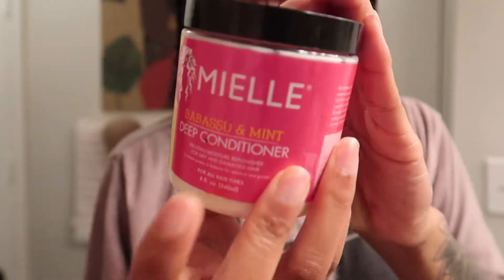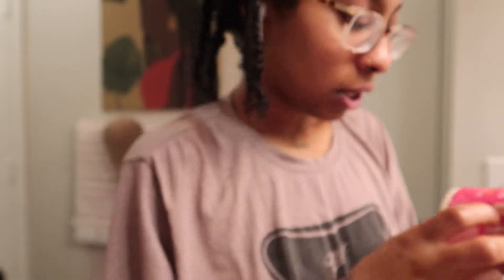The Mielle Babassu and Mint Deep Conditioner — it's a protein and moisture replenisher for dry and damaged hair. It's best to keep your ends nourished and moisturized as they are the driest and oldest part of your hair. You want to make sure you're taking good care of your ends as well as your scalp.